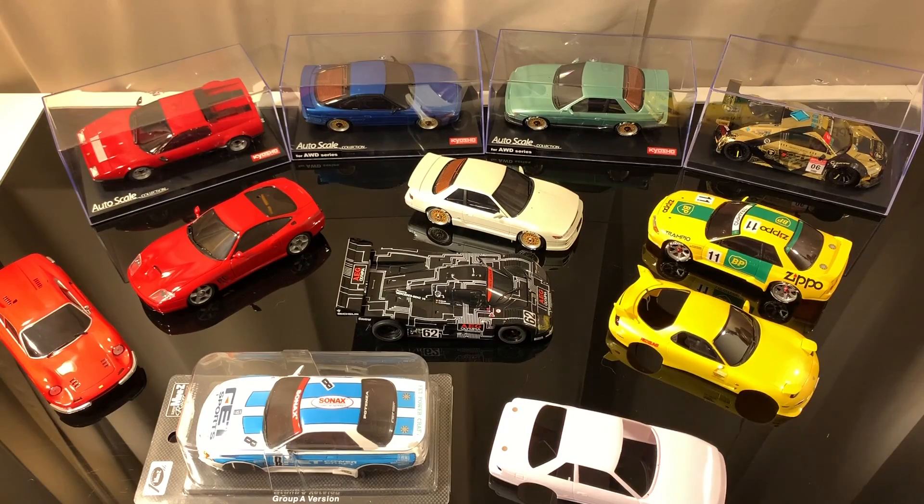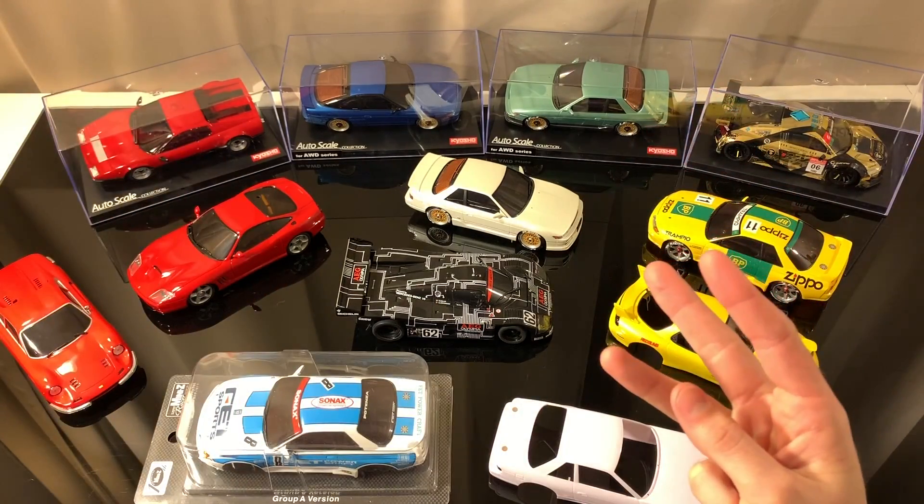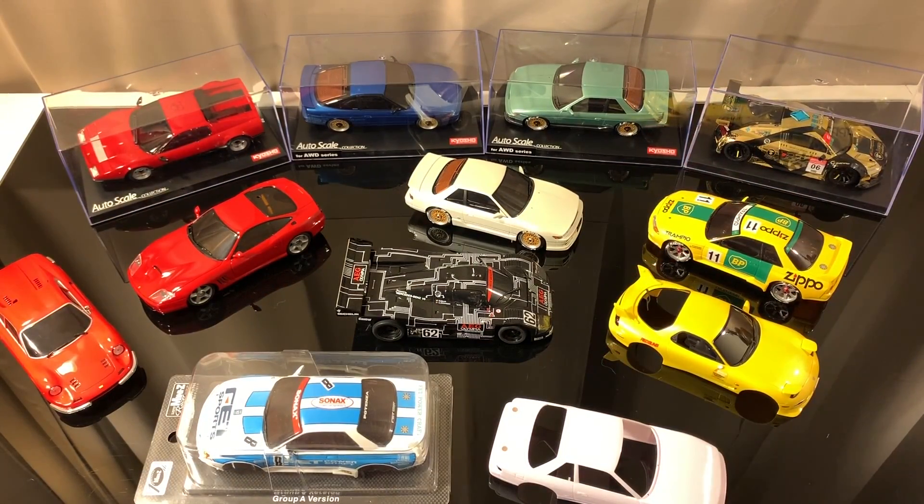Anyway guys, that's going to wrap it up for this video. I think we hit all the main points: wheelbases, motor mounts, and roof lines — so basically your shock towers. If you enjoyed this video please give it a thumbs up, and if you're finding the videos on my channel informative and entertaining please smash that subscribe button. Hope you guys have a wonderful day, see you next time.